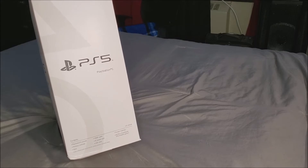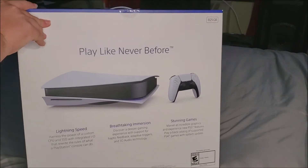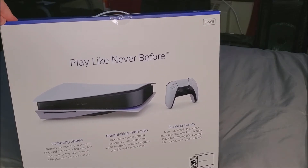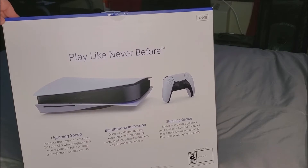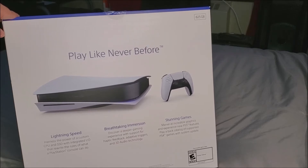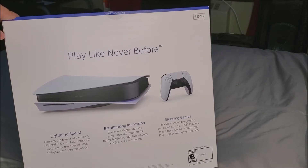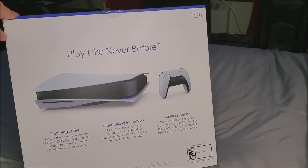The box contents include: PS5 console, wireless controller, the base, HDMI cable, AC power cord, USB cable, printed materials, and Astro's Playroom that comes pre-installed with the console. On the back it says 'Play like never before,' showing the console on its side and the PS5 controller. It mentions lightning speed, a custom CPU and SSD with integrated I/O, haptic feedback, adaptive triggers, 3D audio technology, stunning graphics, and backwards compatibility with supported PS4 games via system update.